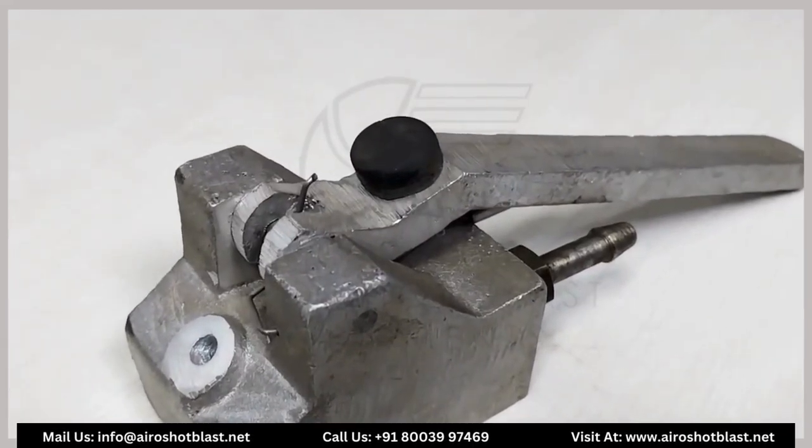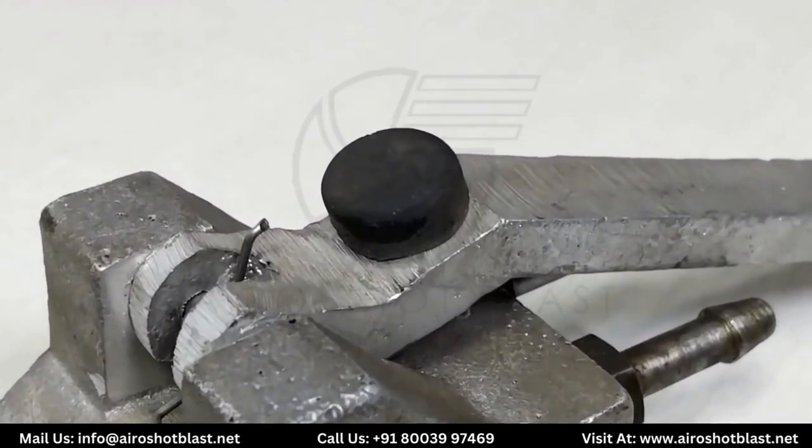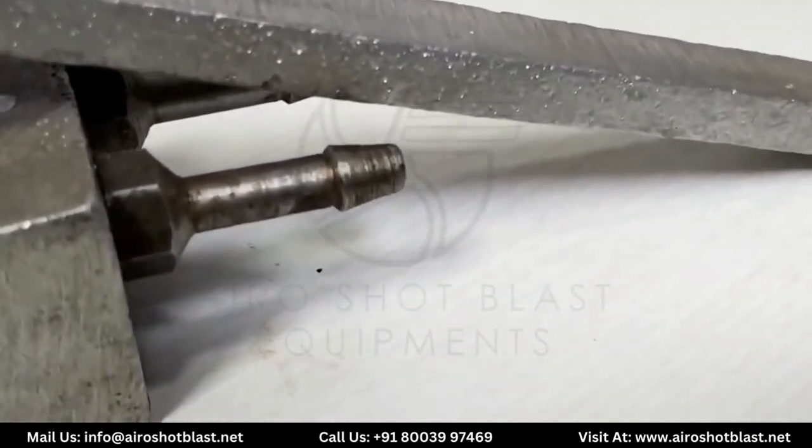This is the most commonly used dead man handle. Here is the rubber bush, this is the spring by which the handle works, and these are the inlet and outlet of the dead man handle.